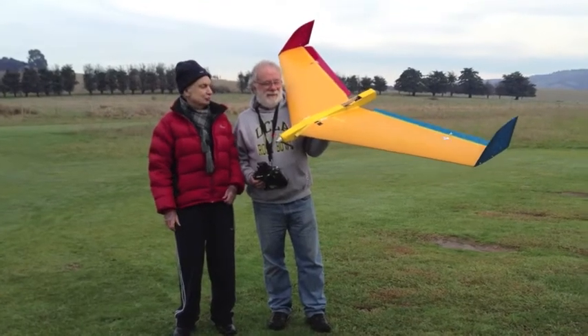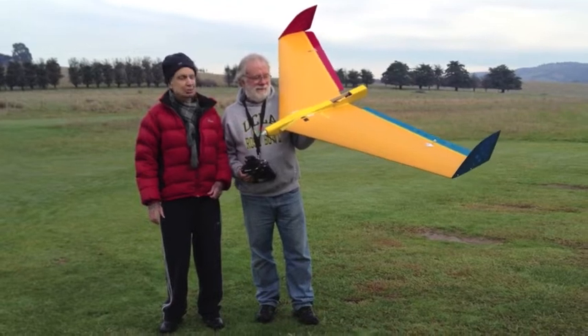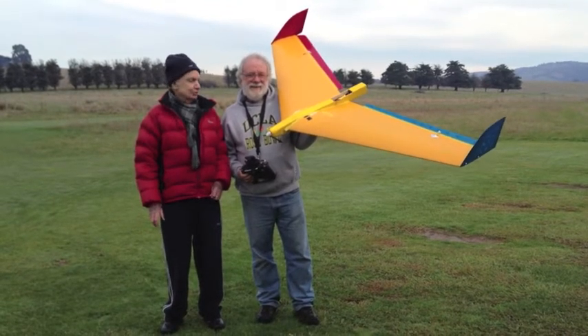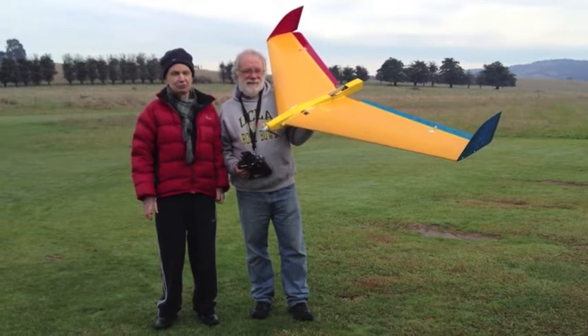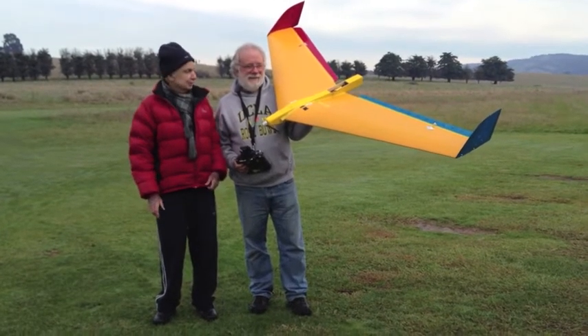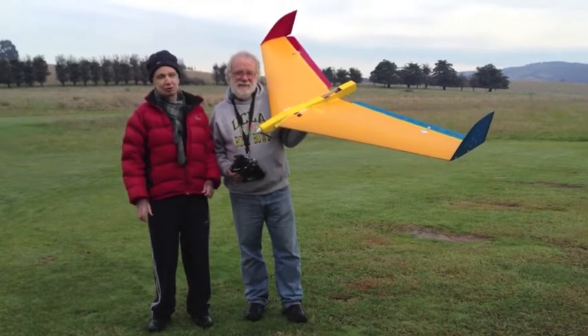This is a design developed for Monash University, cut from polystyrene foam covered with brown paper. It became the prototype for a number of UAV projects that Greg was leading and I was trying to run behind.